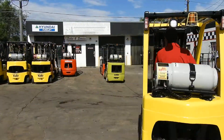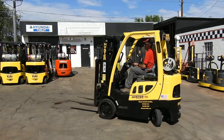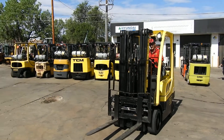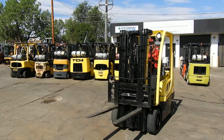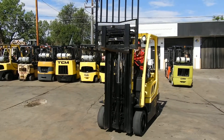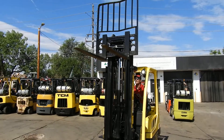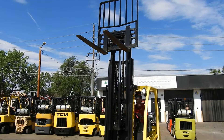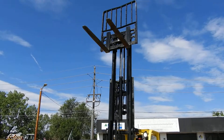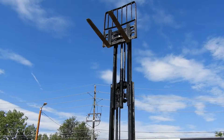We've sold about 25 of these units. They're amazing — fingertip controls, side shift and fork positioner, 189 inch three-stage mast. The unit was just painted. There's 15 feet 9 inches into the beautiful Colorado sky.